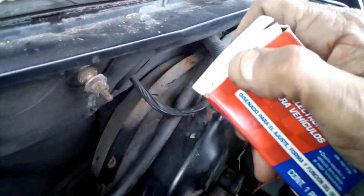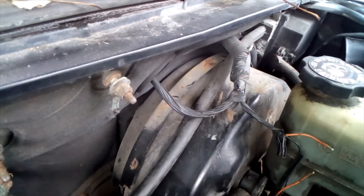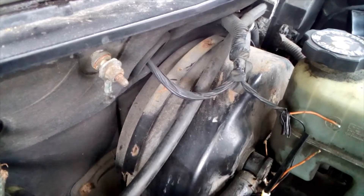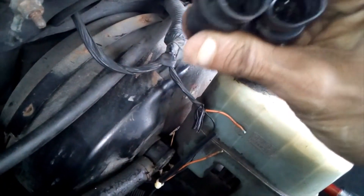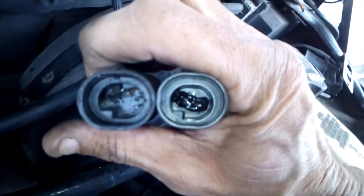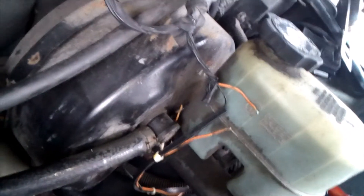So we've got our new one here. The model's on it — should pretty much match up to the other one. It's a little bit different, but as long as the connector matches up. Looks like a match to me.